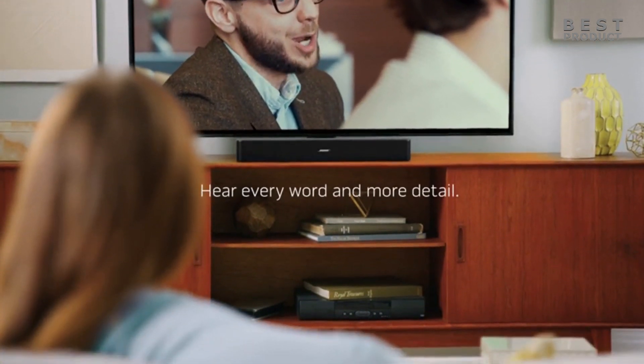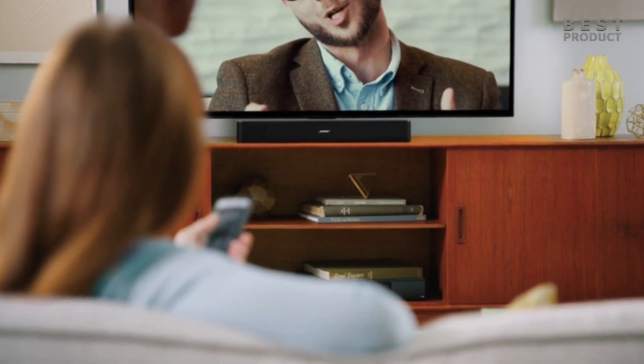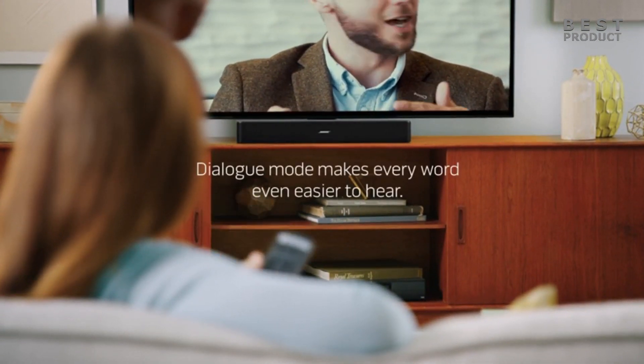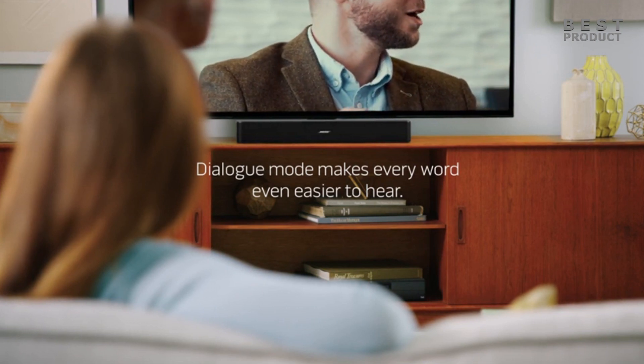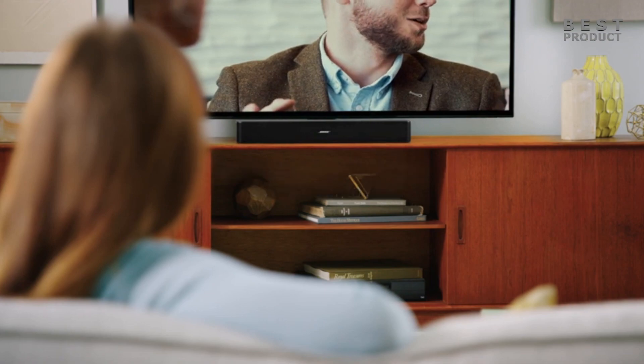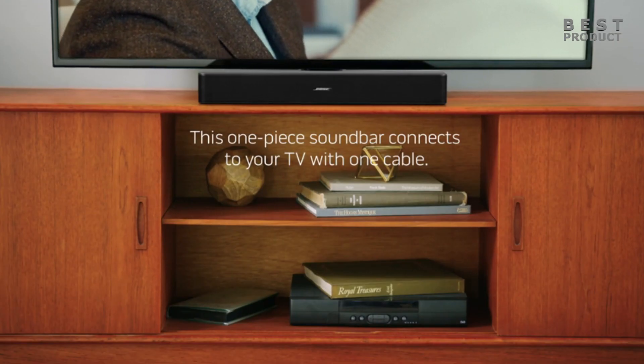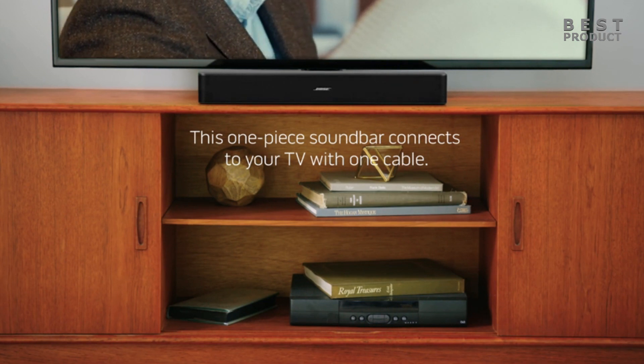The Solo 5 has only two speakers that are both located towards the center of the speaker. There isn't as much stereo separation as we would have liked, and the soundstage is very narrow. The Solo 5 TV sound system is an easy solution with advanced technologies that deliver the clear audio your TV can't. Dialogue mode makes every word even easier to understand without having to adjust the volume from scene to scene.